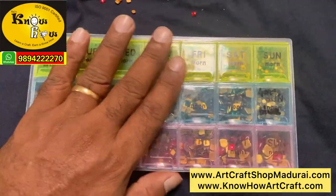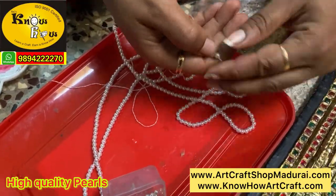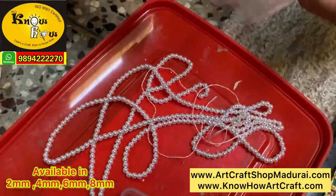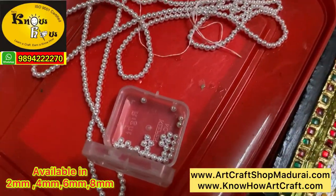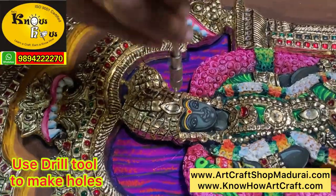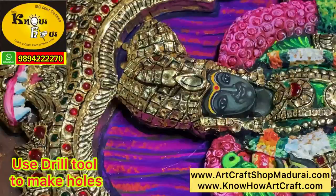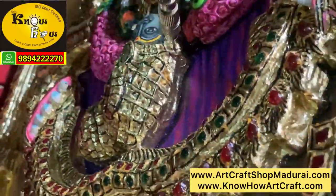This is the full pearl — a triple coated full pearl. It is available in 2mm, 4mm, 6mm, and 8mm sizes, but 2mm and 4mm are the most highly used.